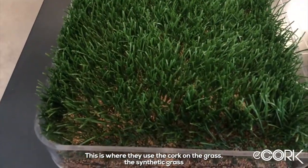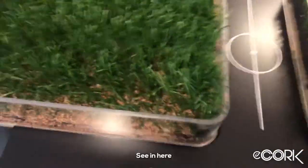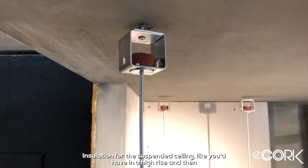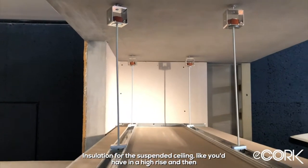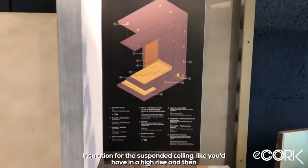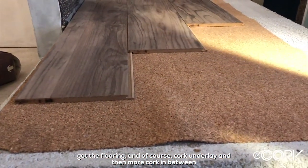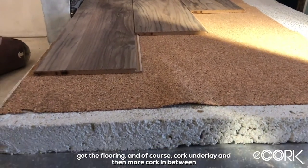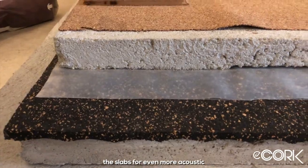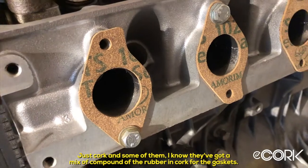This is where they use cork on synthetic grass. Over here you can see insulation for suspended ceilings if you're fitting out a high rise, then there's the flooring, cork underlay, and even more cork used between slabs for additional acoustic performance. Some products are just pure cork, and others have a mix of rubber compound combined with the cork.